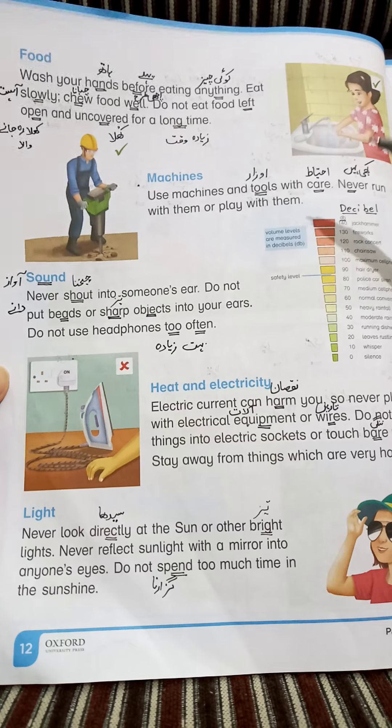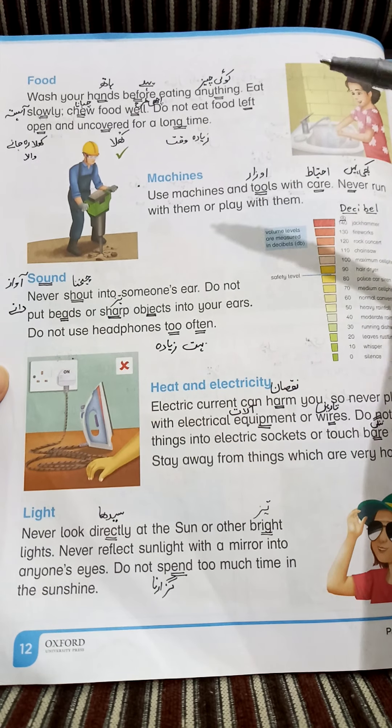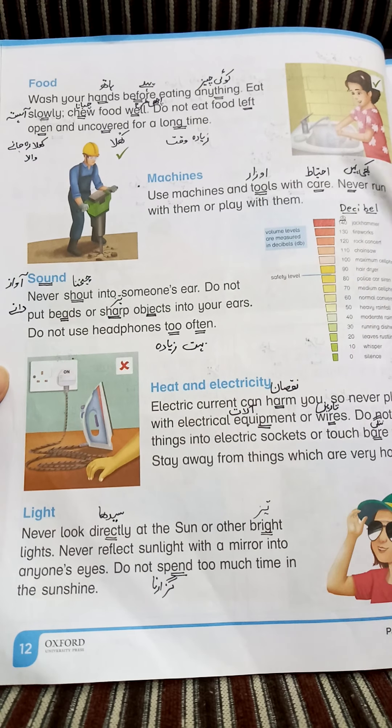And never play with them. نہ hammer کے ساتھ، نہ screwdriver کے ساتھ، نہ knife کے ساتھ (Not with a hammer, not with a screwdriver, not with a knife). کوئی بھی چیز جو machines یا tools میں آتی ہے، ہمیں ان کے ساتھ بلکل بھی نہیں کھیلنا چاہیے (We should never play with anything that is a machine or tool).